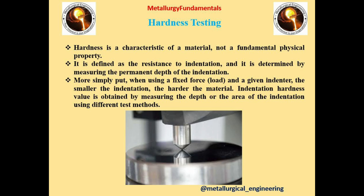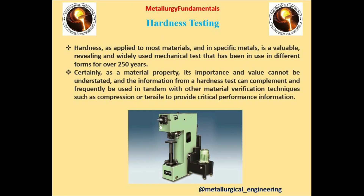As you can see the diamond indenter in the figure. Hardness is applied to most materials and in specific metals is a valuable, widely used mechanical test that has been in use in different forms for over 250 years. The information from a hardness test can complement and frequently be used in tandem with other material verification techniques such as compression or tensile to provide critical performance information.